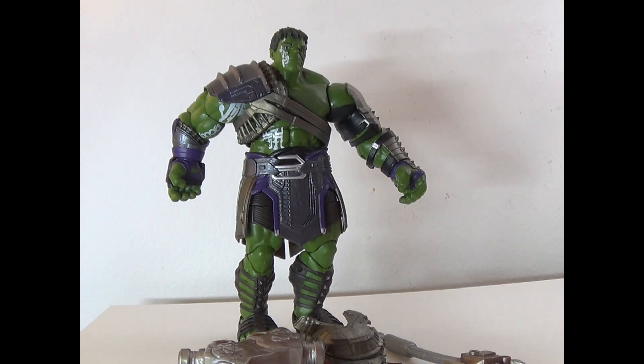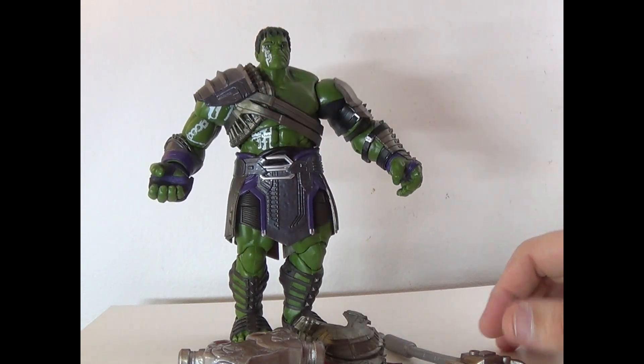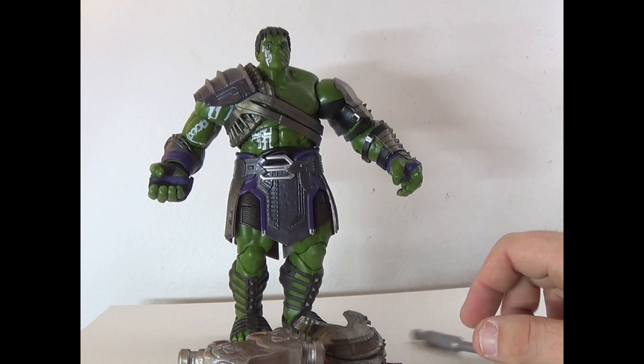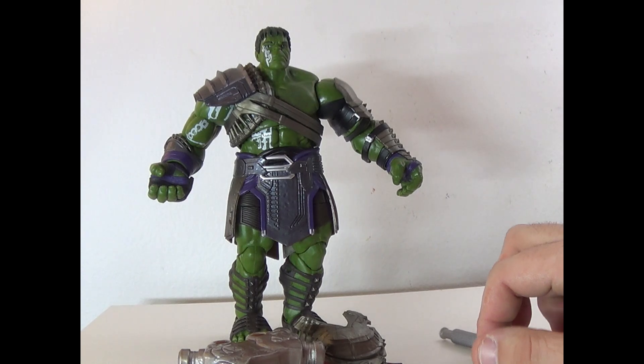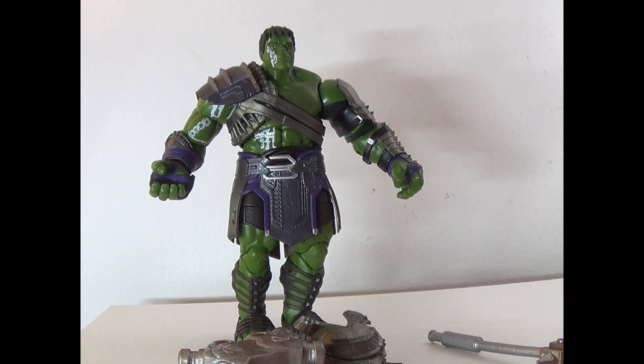Hey everyone, it's That Nerd Ryan here, and today we're reviewing the Gladiator Hulk from Thor Ragnarok. This was the Thor Ragnarok Build-A-Figure and he's pretty cool. There's only one complaint I have — his head kind of looks a little too comic-y instead of live action, which I know is a petty pick but still.